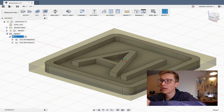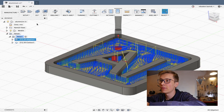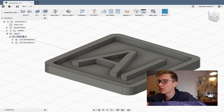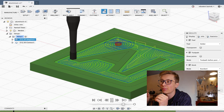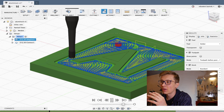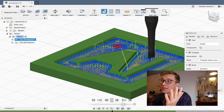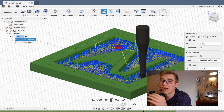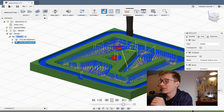I already did the setup — I set up the adaptive clearing and 2D contour. Everything should be ready, let's just run the simulation to see how it will look like. I decided to try to mill 0.2mm deep on each pass and a feed rate of about 400mm per minute. I'm not sure what to expect — maybe it wouldn't work, but I hope it will. So let's put the material on the table and start milling.